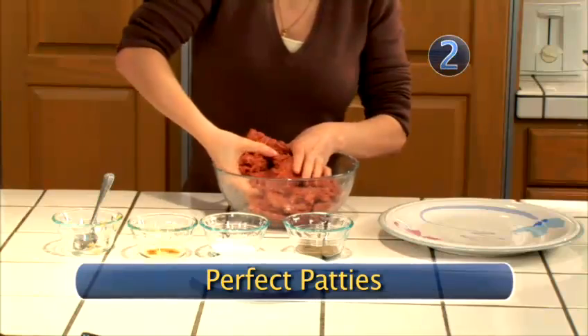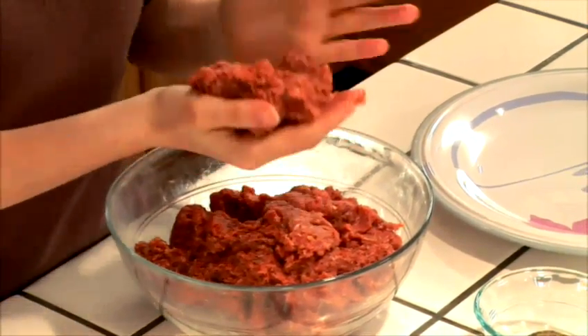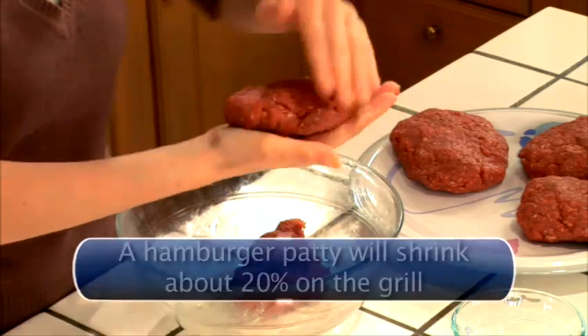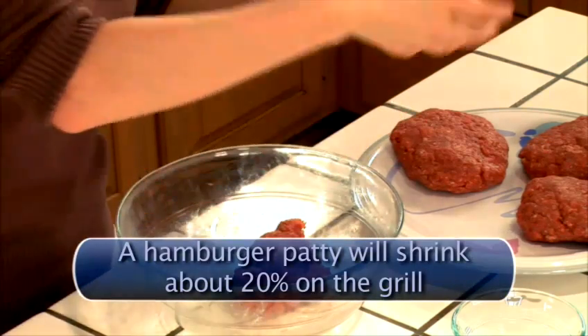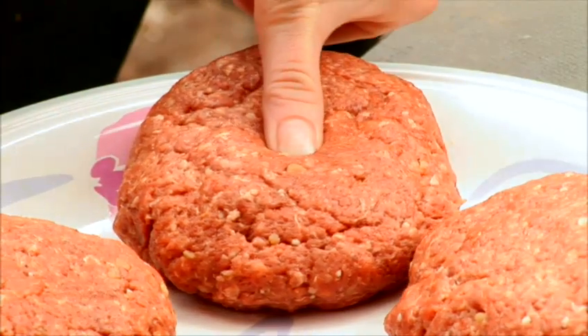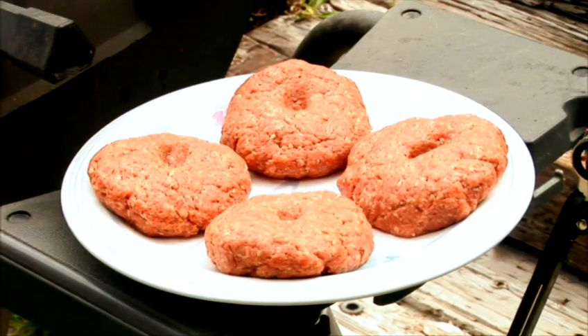Step two: perfect patties. Grab a handful of ground beef and flatten it into a patty between your two hands. Size and thickness are up to you — just remember, they shrink when you cook them. Using your thumb, create an indentation in the middle of each patty. This helps the patties keep their shape on the grill.